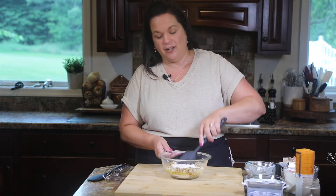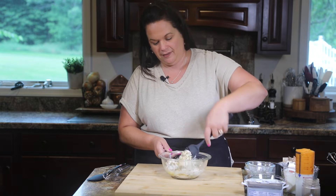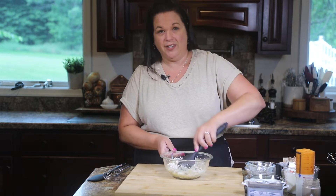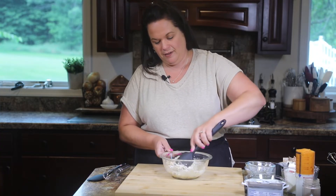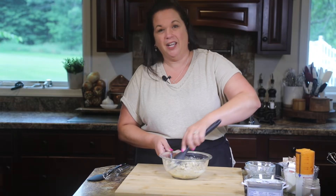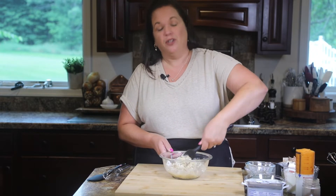You can use other types of nuts in this recipe if you'd prefer. Like pecans would be amazing in this. Or is it pecans? We have that discussion all the time on this channel — pecans or pecans? I'll be honest with you, I just say whatever comes out of my mouth. But we're using walnuts today and there's only one way to say that.